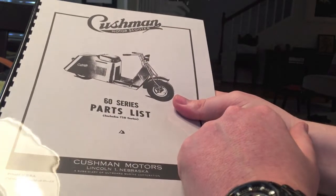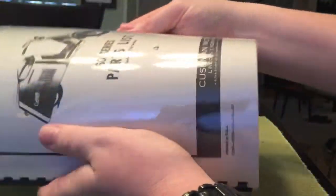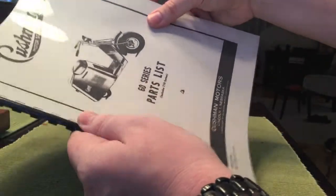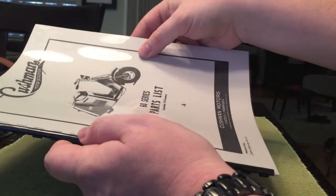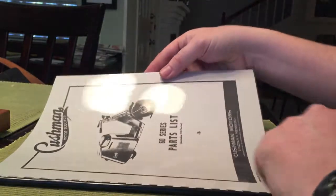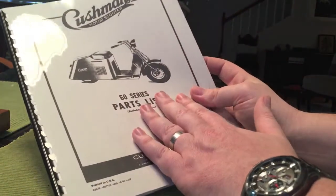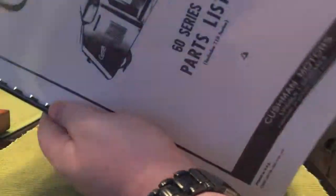I have not opened this yet. I have not looked at it. I just happened to know what it was. Nice glossy binding, by the way. Looks like a very nice thesis that might have been turned in earlier in my life. This one covers the 60 series models, includes the 710 series, of which mine is the 715.